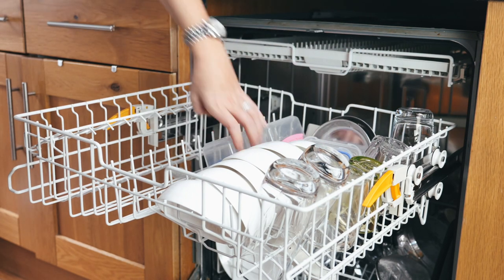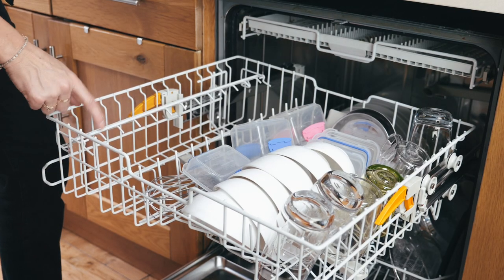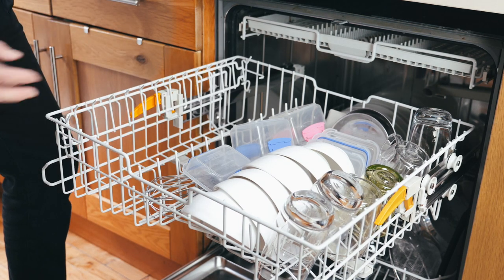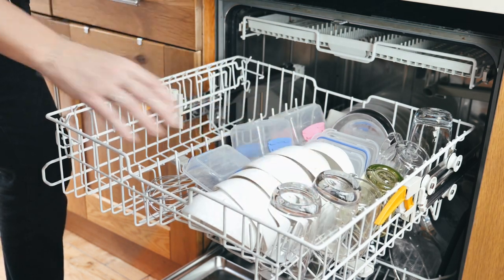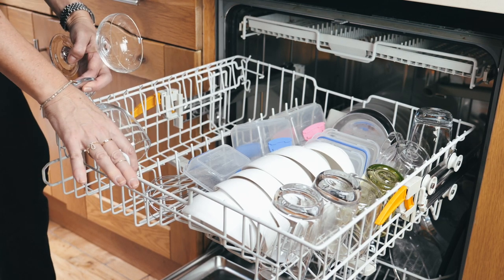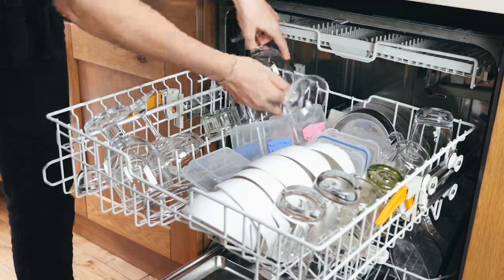Utensils can also go in the top rack if you don't have a dedicated top tray. With the wine safety rack, you'll see little spaces in between. Have it up if you have no wine glasses and just put taller glasses in normally. Ideally it's up when you have long-stemmed wine glasses, so the base of the glass sits in the holder. Since I don't have long-stemmed glasses, I keep it down.